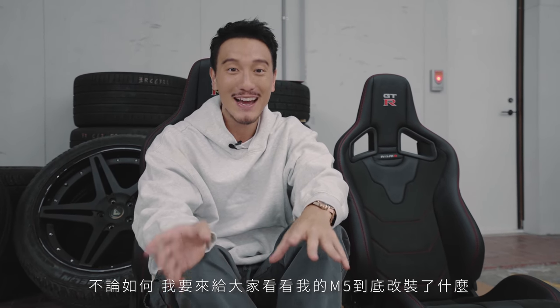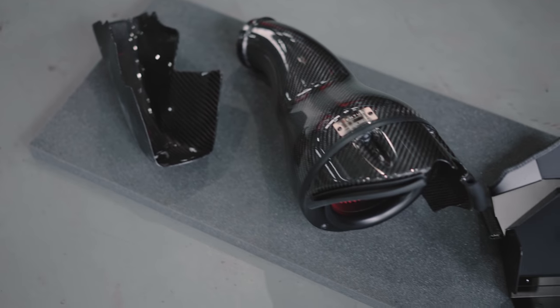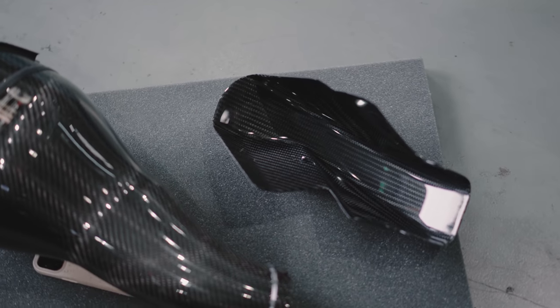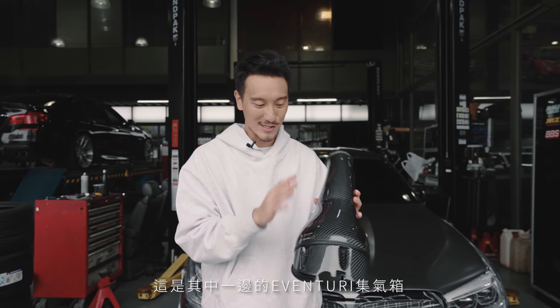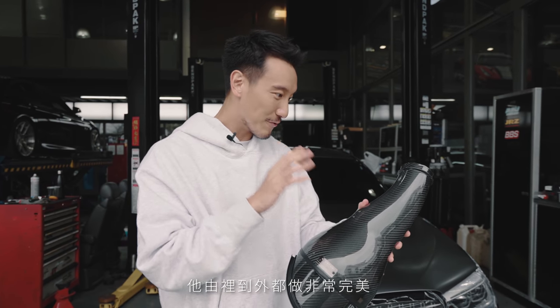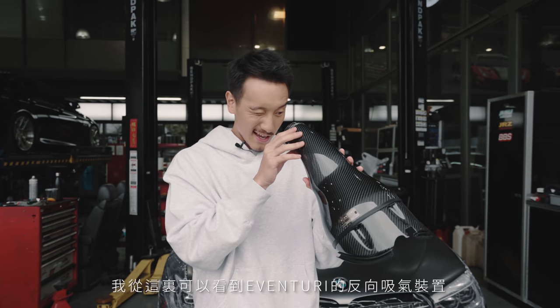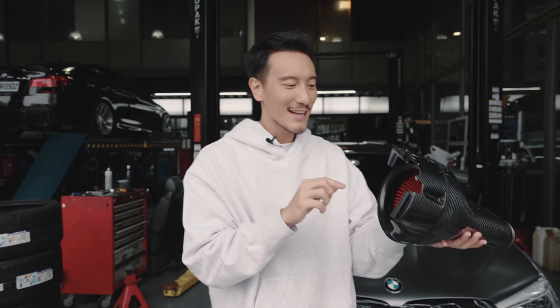I'm going to take you guys to Hub Auto so you can see the Inventory carbon fiber intake for the M5. Now I am at Hub Auto — this is the Inventory carbon fiber intake for the F90 M5. This is what one side of the intake looks like, and it is made from 3K carbon fiber twill. It is very, very well made inside and out.